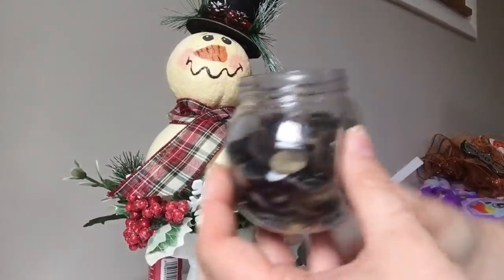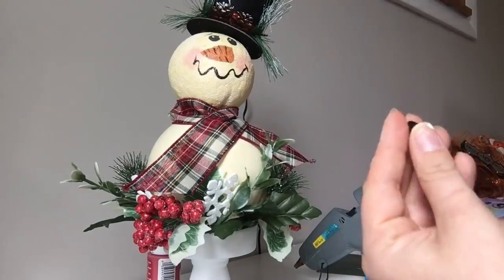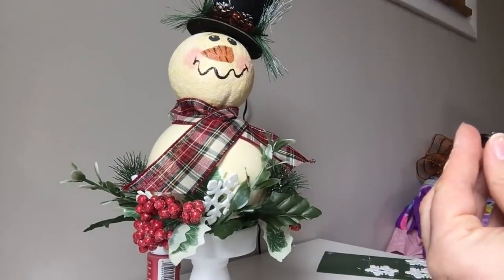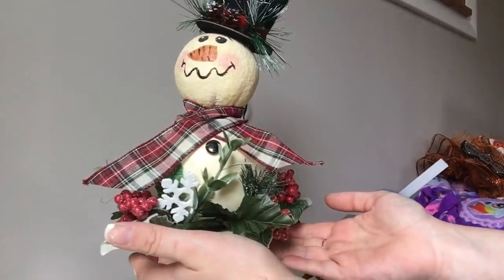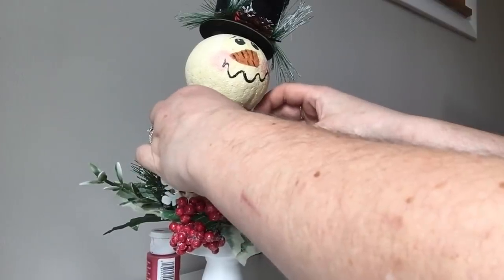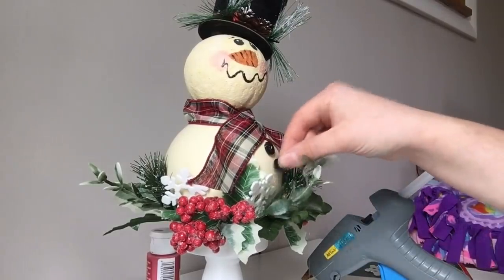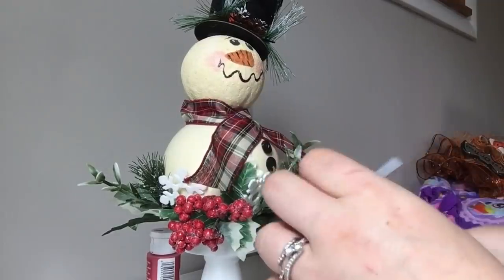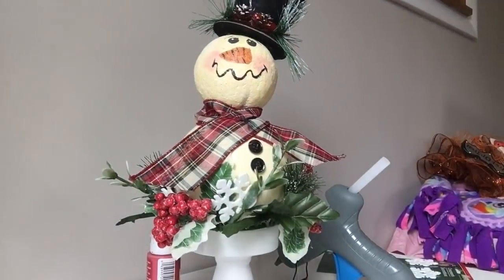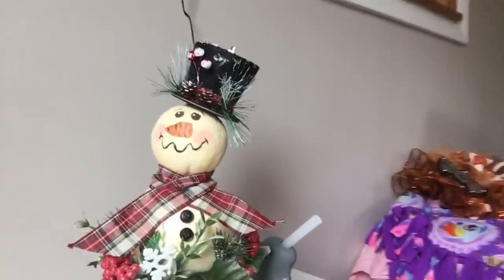Last but not least, he's going to need some buttons. I have this package of buttons from Dollar Tree — they come in colors. I'll just get one with a tiny little dab of glue and put it on him right under his scarf, then do one more below that. And there he is — he is finished and he's so adorable! I hope you guys will try this project. Thanks for watching, see you soon. Bye!